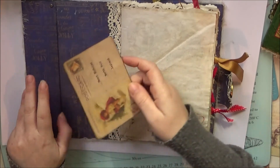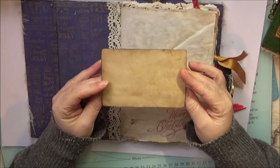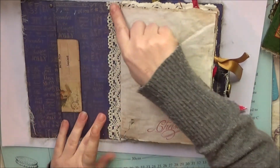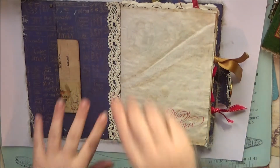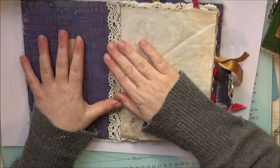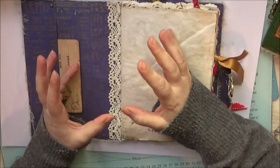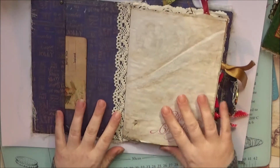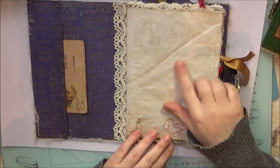On the inside cover we have a pocket with a postcard — that needs gluing again — a little postcard with room on the back for writing. It's got lace down the inside of the spine, and all this cheesecloth goes all the way across the back of it. The lace and cheesecloth all help to keep the journal very sturdy, and nothing is going to rip or tear — the paper isn't going to rip or tear out.